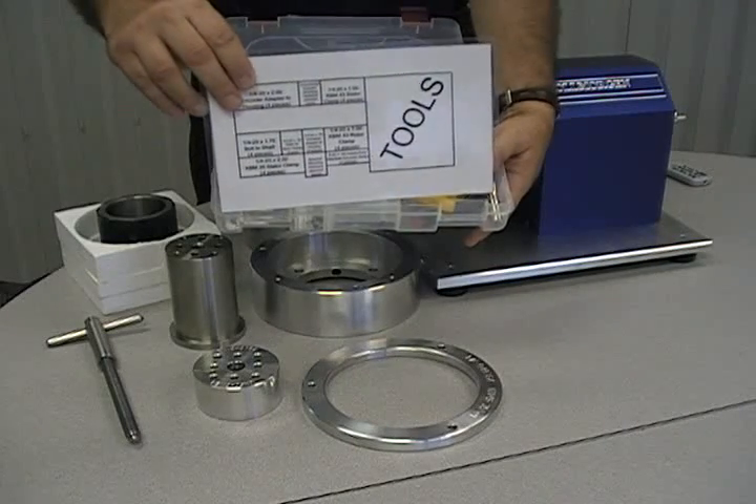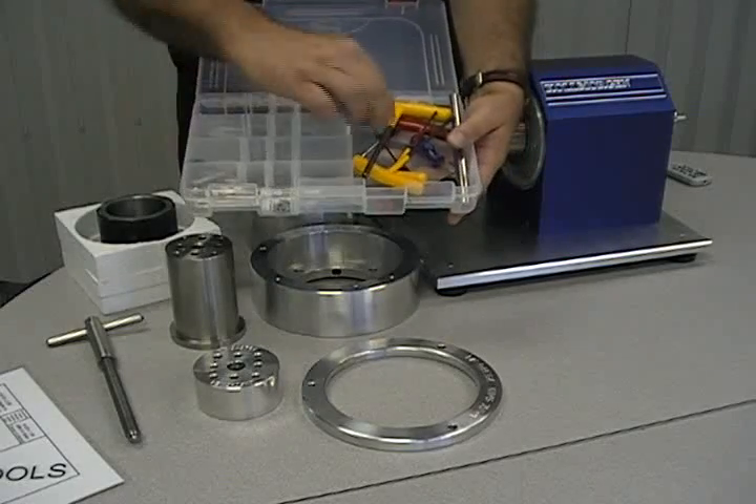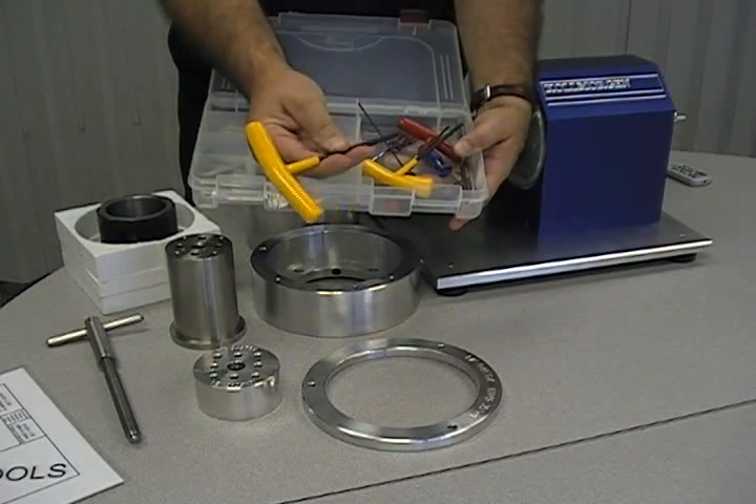A toolkit is provided with an inventory list. In the kit are tools, various bolt sizes and mounting hardware, and a locking pin to hold the rotor into place during assembly.